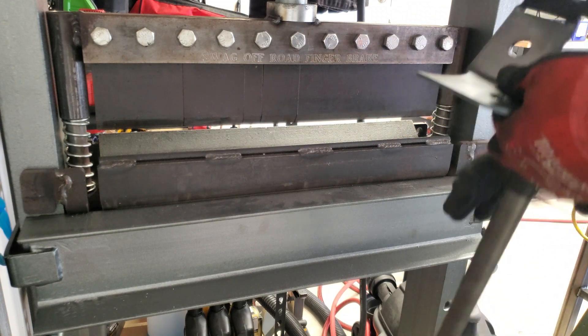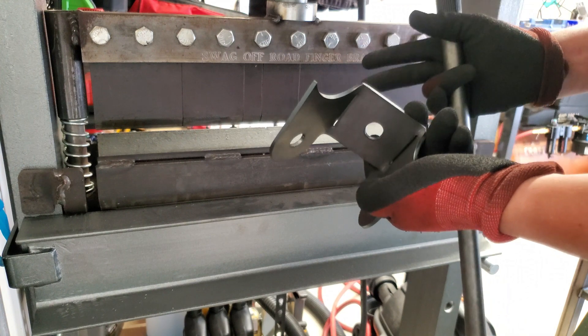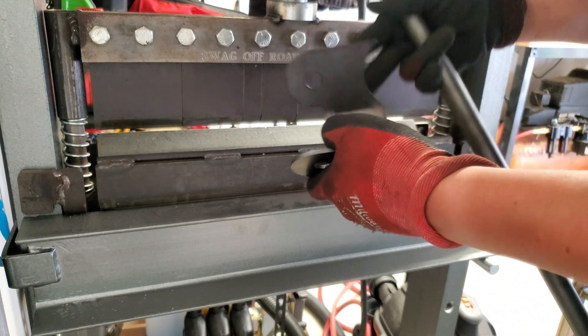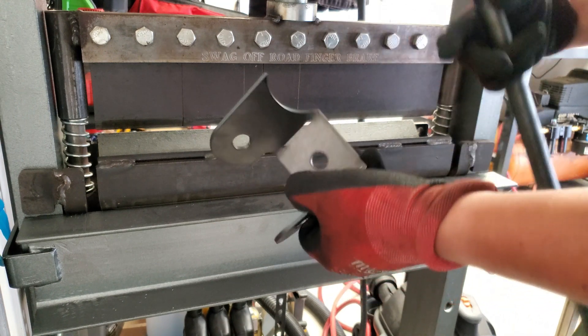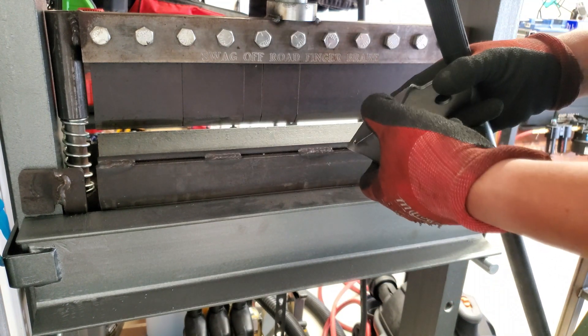Again, like I said, I sell to a lot of DIYers, so really that's not an issue for them. They like having that relief cut. They like being able to bend their own parts at home, weld them up on their own, and you know, that's it. It's cheaper for them, cheaper for me, and quicker turnaround. But that touches on another question.